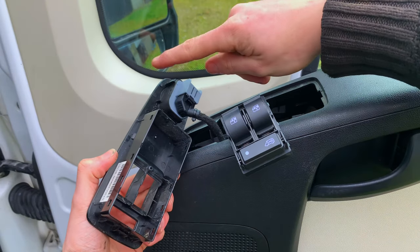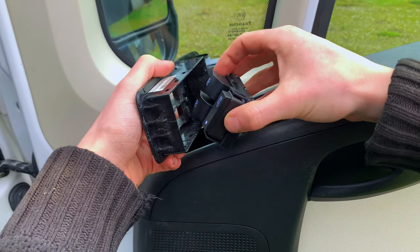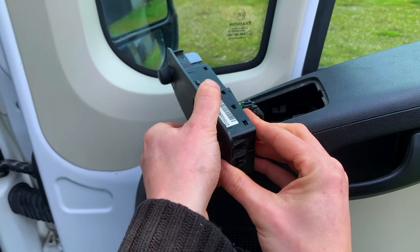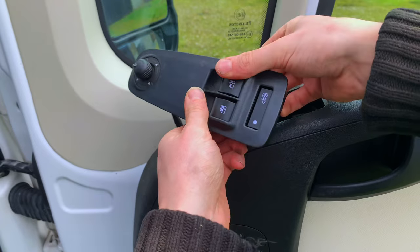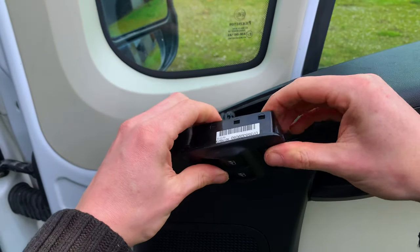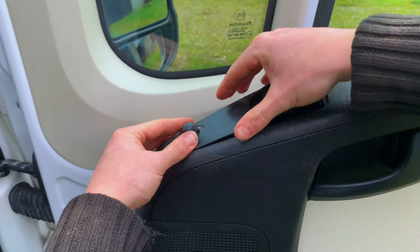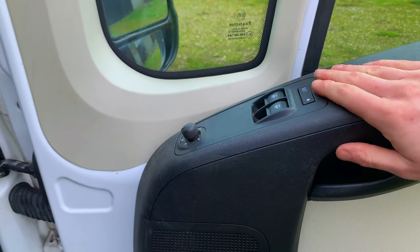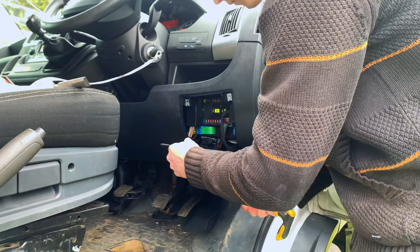Once you put the wires in for your electric wing mirrors and also for the switches, simply get the switches and push them up into the plastic cover. Make sure all six clips click back in. After this, push the whole thing back down into the plastic where it belongs on the door. The last thing to do is put the cover back over the fuses and that's it.